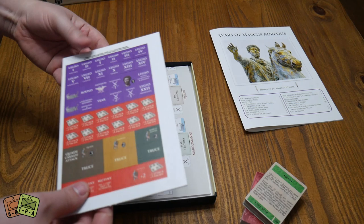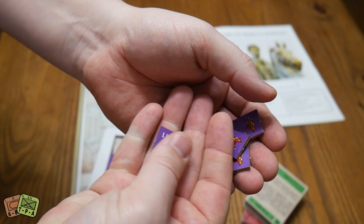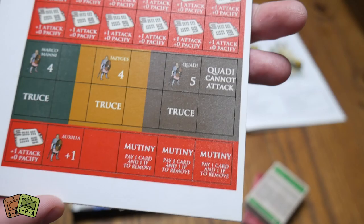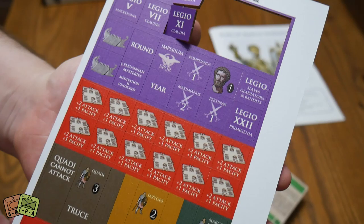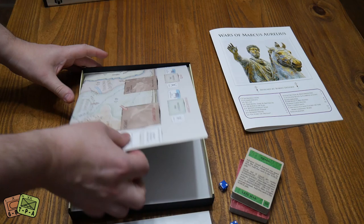We have one sheet of very large counters. These are just falling off the sprues, basically. We've got Roman legionnaires — on the back is a specific legion. Looks like we have plus one to attack, plus zero to pacify. A couple of different mutiny markers, plus two to attack, plus one to pacify — a little bit of bonus there. Those are pretty cool.